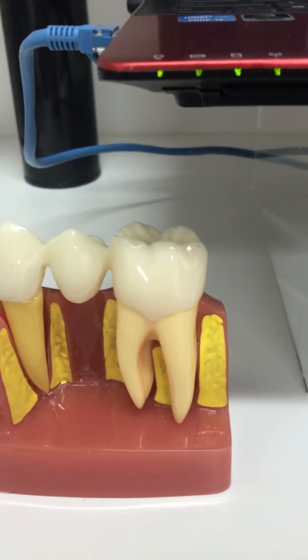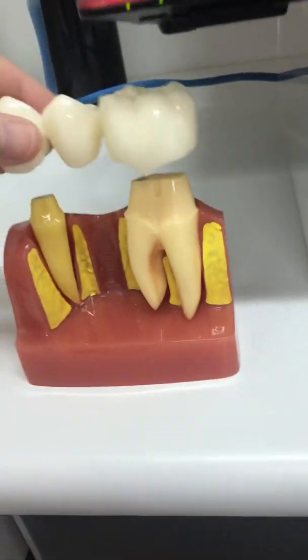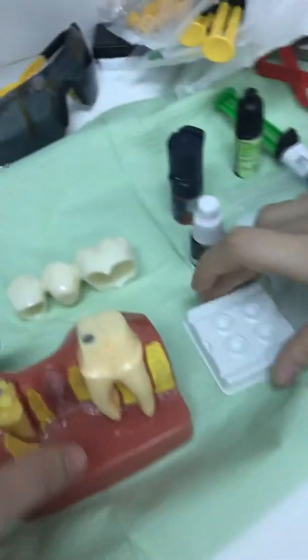So let's talk about the most commonly used crown, which with Dr. Chang will be the zirconia crown. Let's talk about the zirconia crown. You would have a piece of crown that looks like this, without the metal bits obviously.